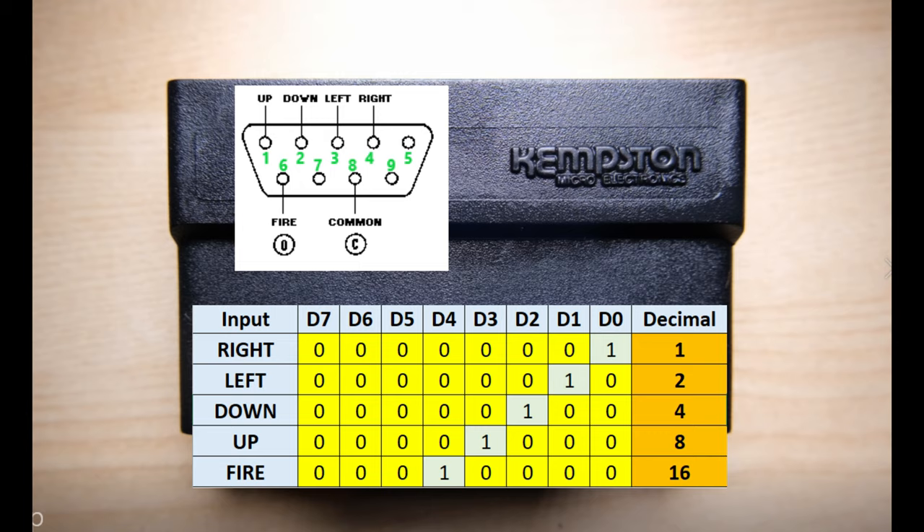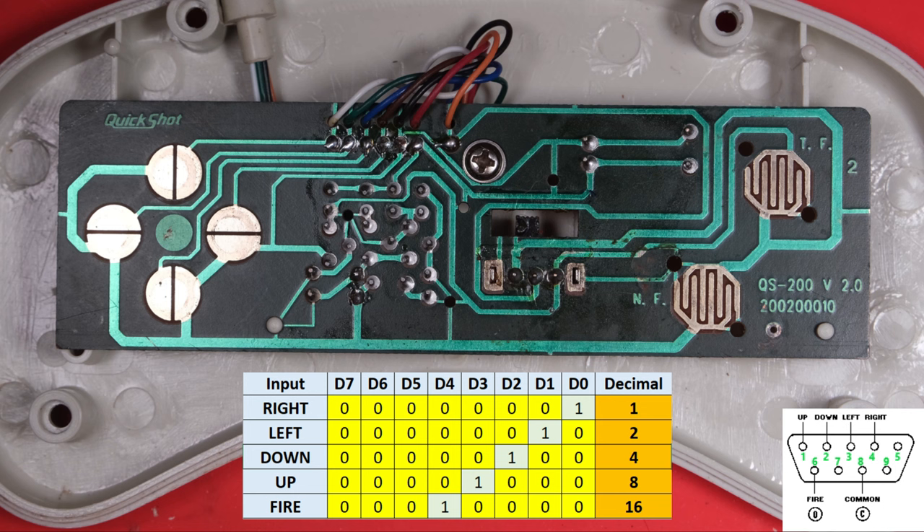Alright, let's reverse engineer this thing's brains out. Keep in mind the table below and the pins on the bottom right. We can expect that this PCB has wires for up, down, left, right, and fire, and some kind of common, which could be 5 volts or ground depending on the design of the joystick interface. You might notice that we have 7 wires going onto this PCB instead of 6, and we'll figure that out shortly. So let's highlight common and see where that goes.